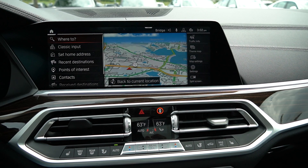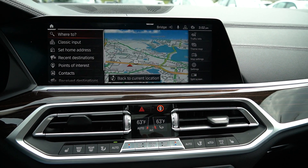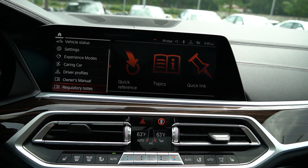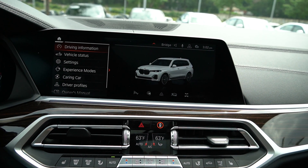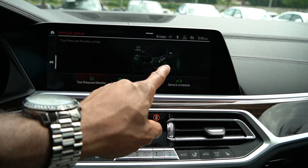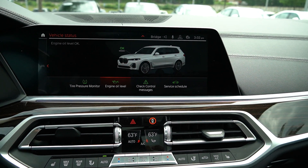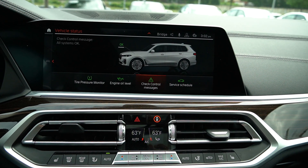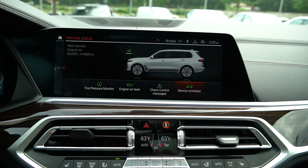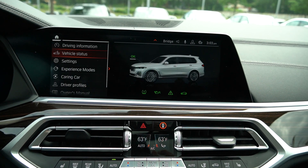You can also talk to the car — for example, if you want to set a destination, you can speak it and it'll set the navigation for you. Going to the car section, you can see driver information and vehicle status. Clicking on that will show you tire pressure, and once you're driving it'll have numbers up there. You can also go to the engine section — if you need an oil change, it'll notify you. It also shows any alerts, and will notify you when services are due.